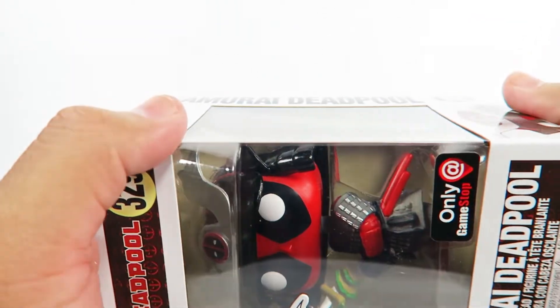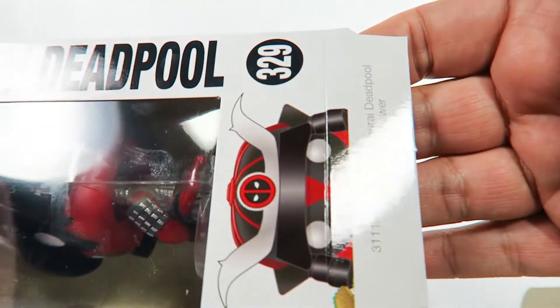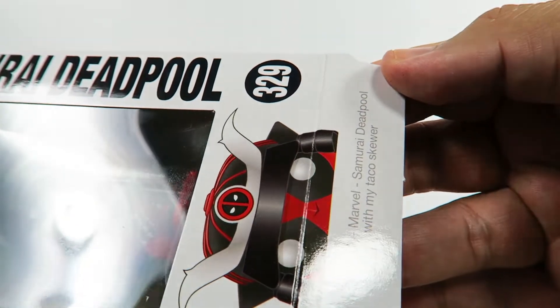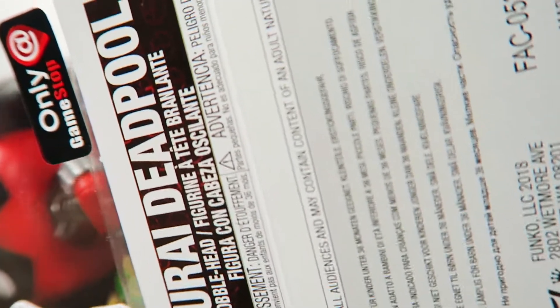Pre-ordered this off of GameStop. Now with my taco skewer, there we go, let's pop them out.